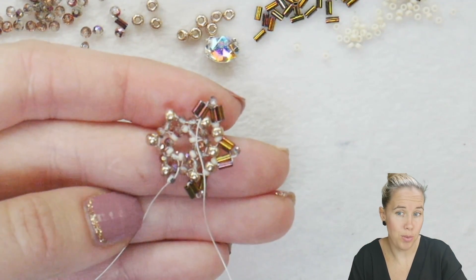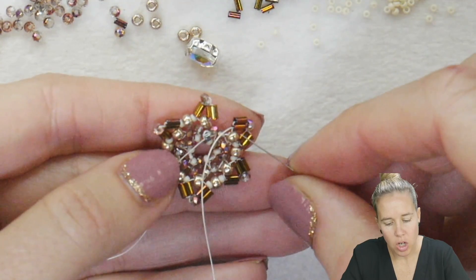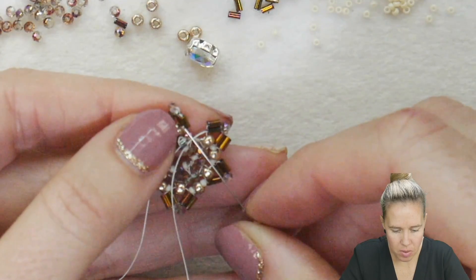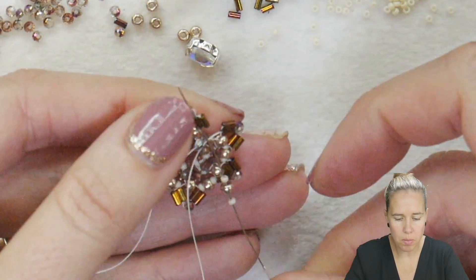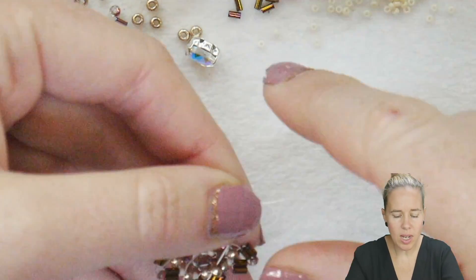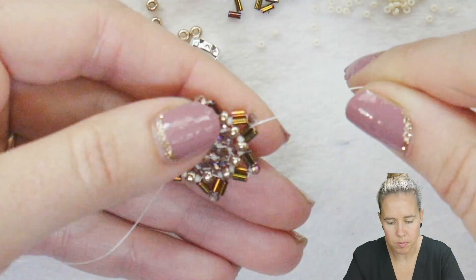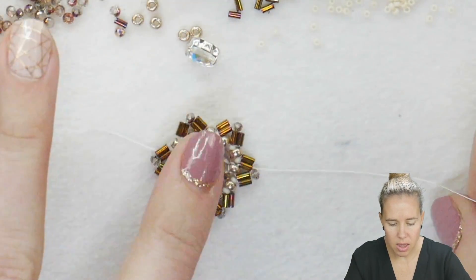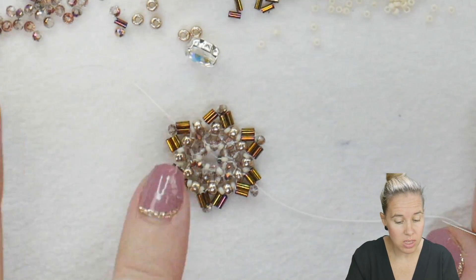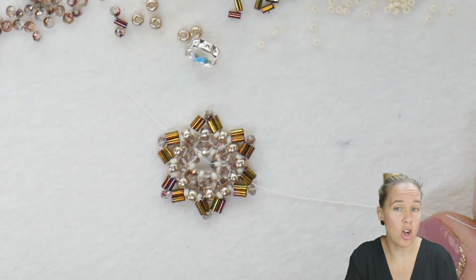Coming out of your last peak there, add a 15-8-15 and attach peak number one to peak number six, going through the first bugle on the interior. Those secondary bugles only have one strand of thread going through them right now. That completes the first portion of the little star. These would make great little earrings if you want to stop here and add an ear wire, or you can continue on to the exterior and add the crystals.